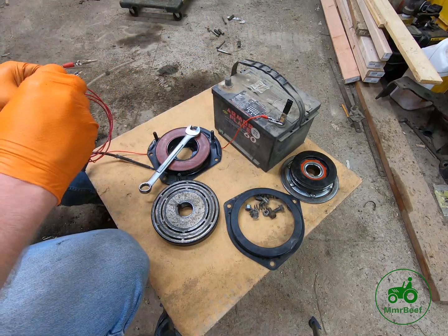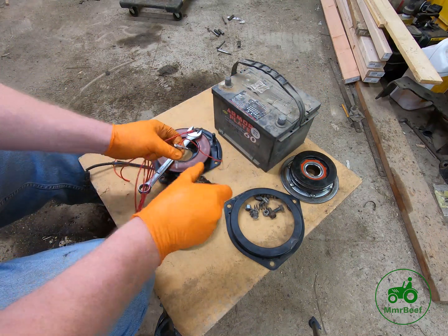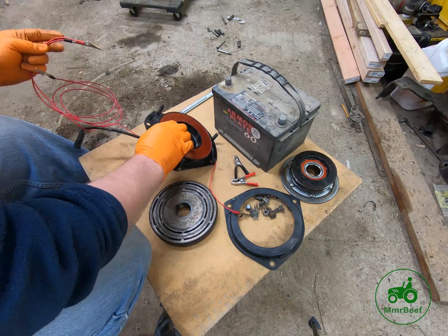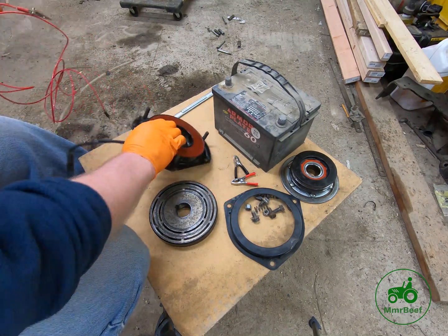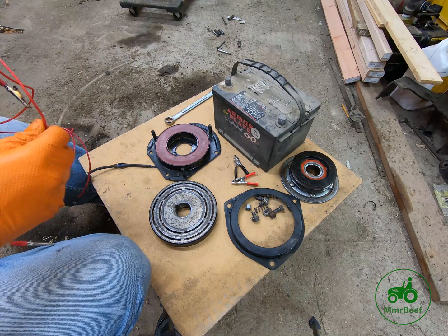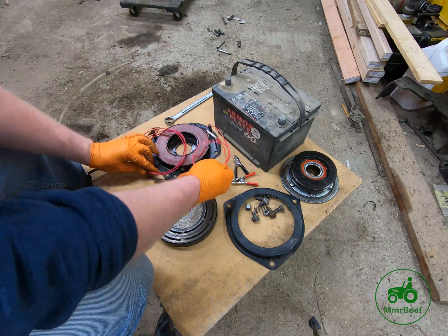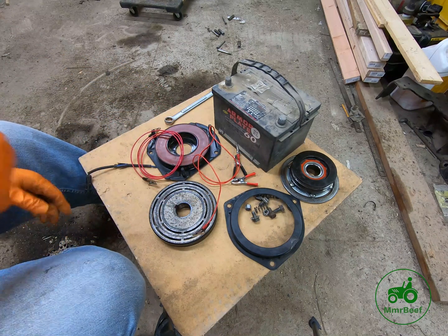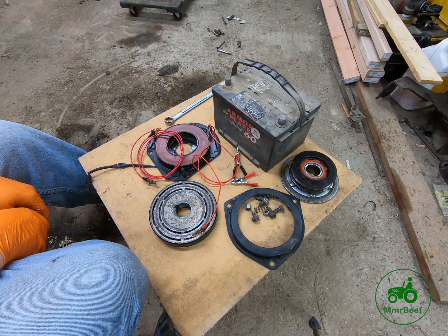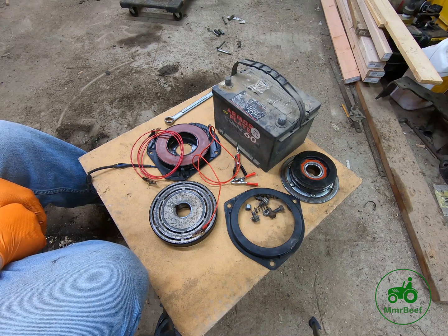You don't necessarily have to do this, but before you go out and spend a couple hundred dollars on a used clutch or four hundred dollars on a brand new one from Deere, it always pays to test first. Even if you have to go out and buy the alligator clamps and wire, you can test it for less than ten bucks. Short little video just to show you one of the things you can do to test before you go out and spend a bunch of money on parts.